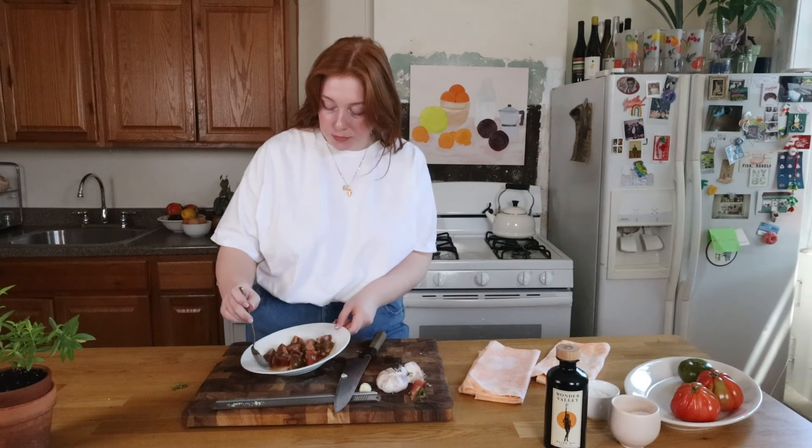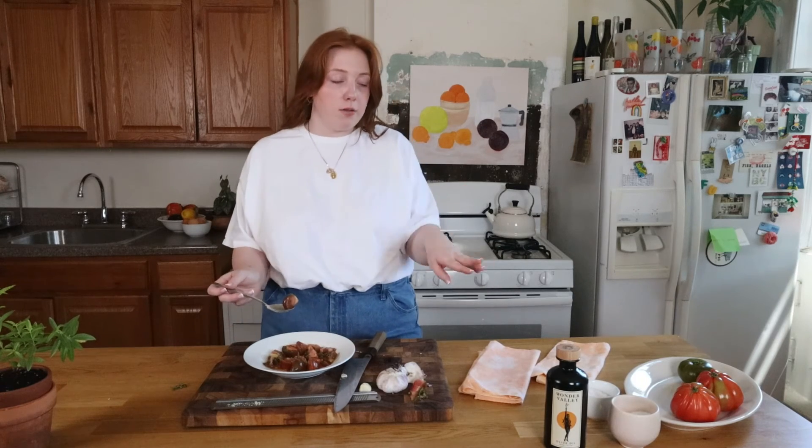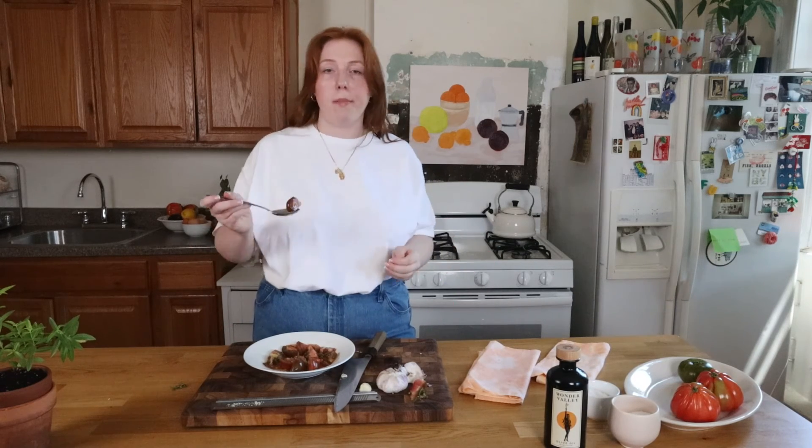Oh, I love it. It's a little spicy, the olive oil has a really good flavor — it's just perfect. Just like a summer snack.